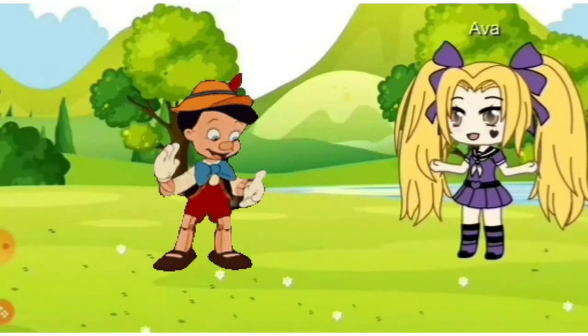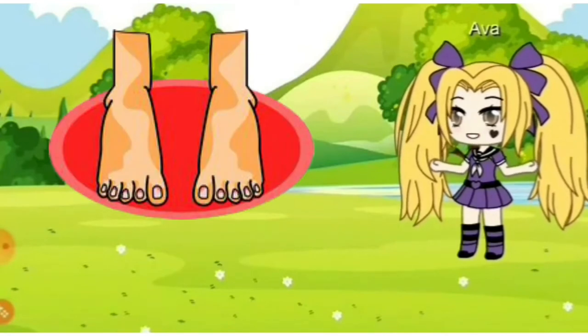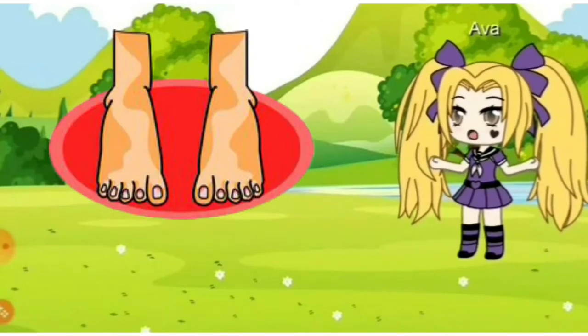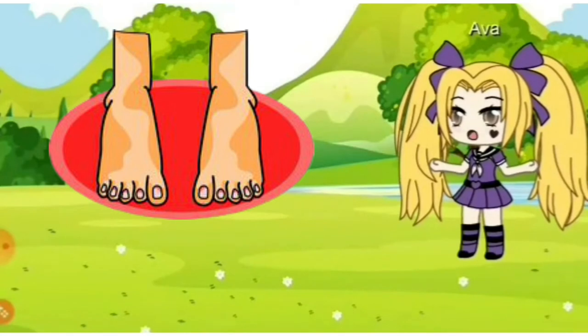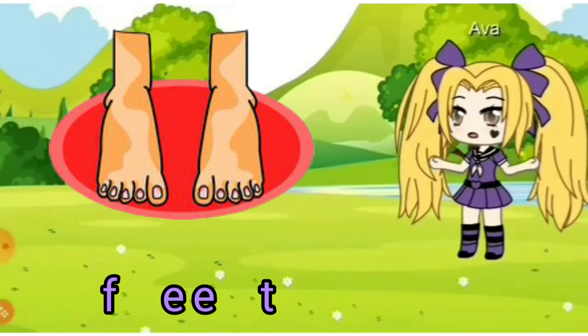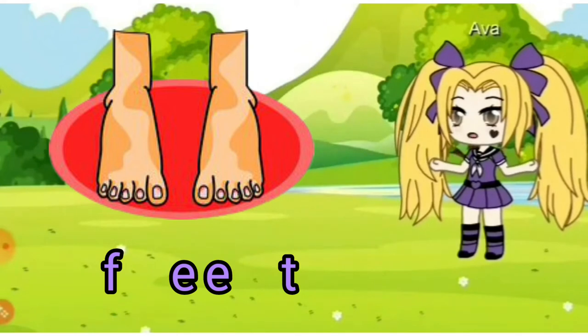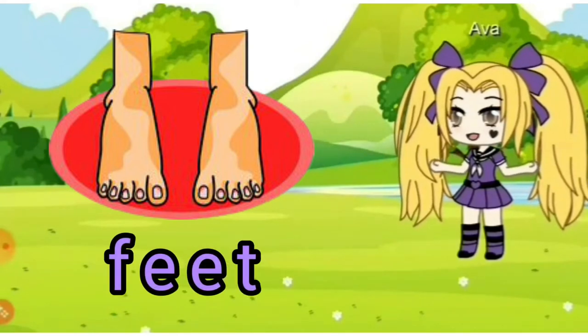Good work. This is a picture showing feet. F, E, E, T together is 'feet.' F, E, E, T — feet. Now you try. Can you touch your feet now?